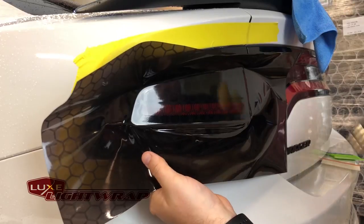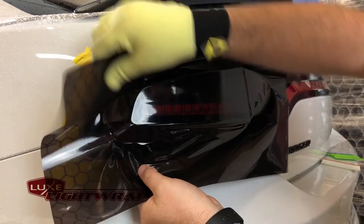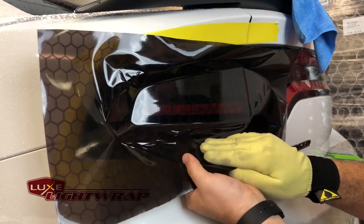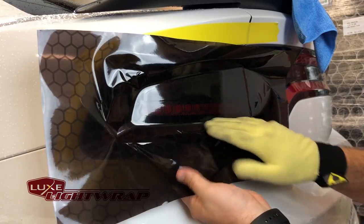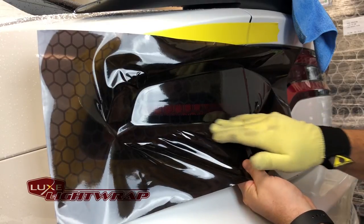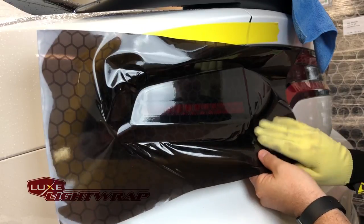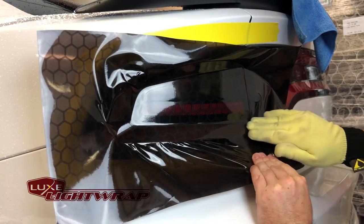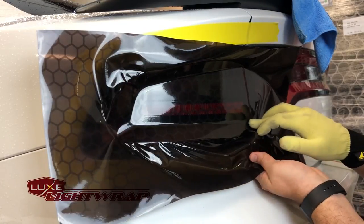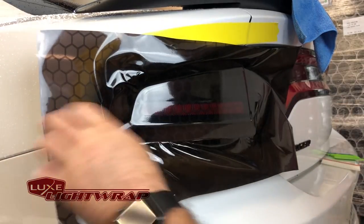Starting over here in this corner, applying the tint. The good thing about the honeycomb pattern is I can actually see how much stretch I'm putting in the vinyl — I can use the honeycomb as a gauge. I don't want it to stretch out or change shapes; that'll be a clear indicator that we've put some weird tension on the vinyl. Everything looks really good up until this point.